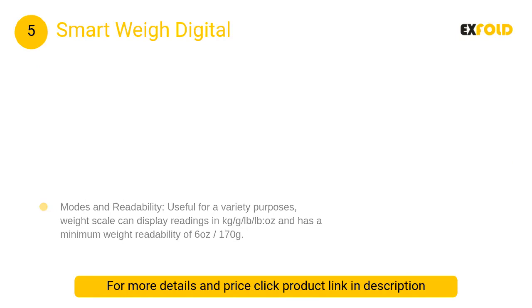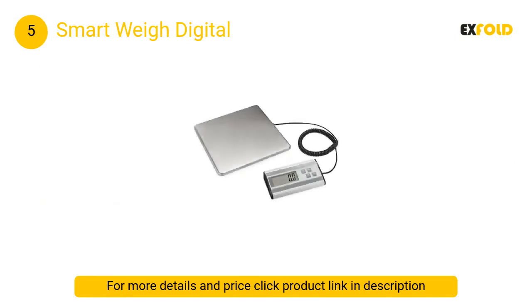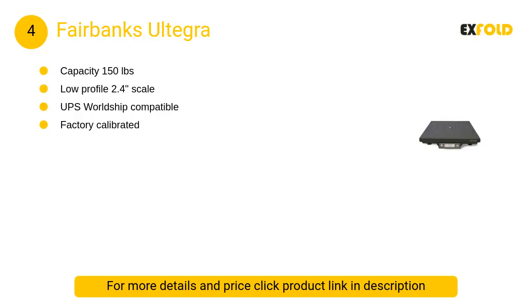At number 5, the Smart Way Digital. Using the integrated tare function, the Smart Way Digital can easily zero out the weight of an empty box, allowing for consecutive measurements of different items. This comes in particularly handy when having to fill containers in large warehouse or office environments.